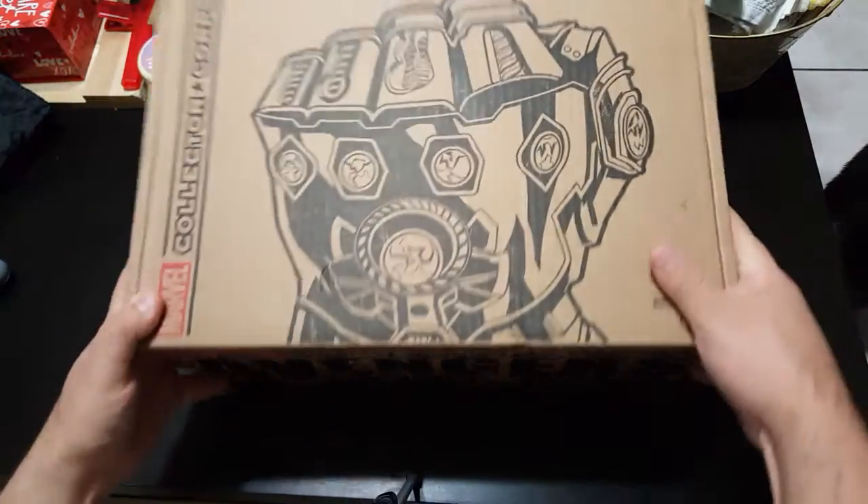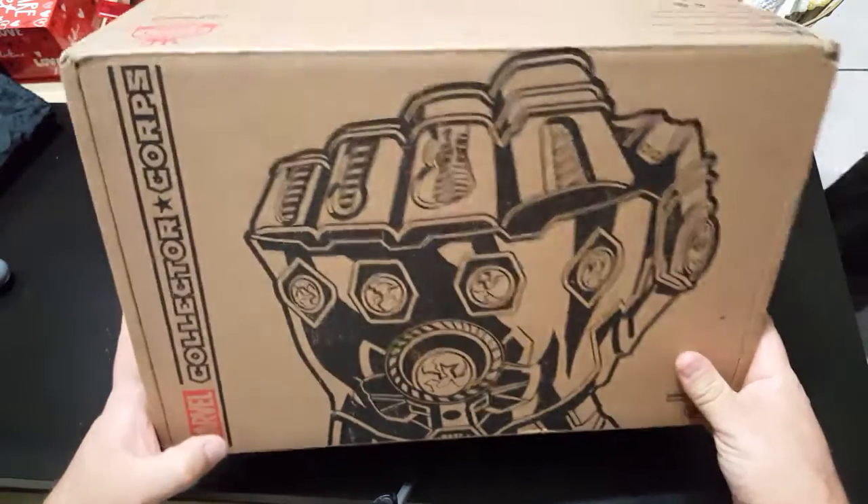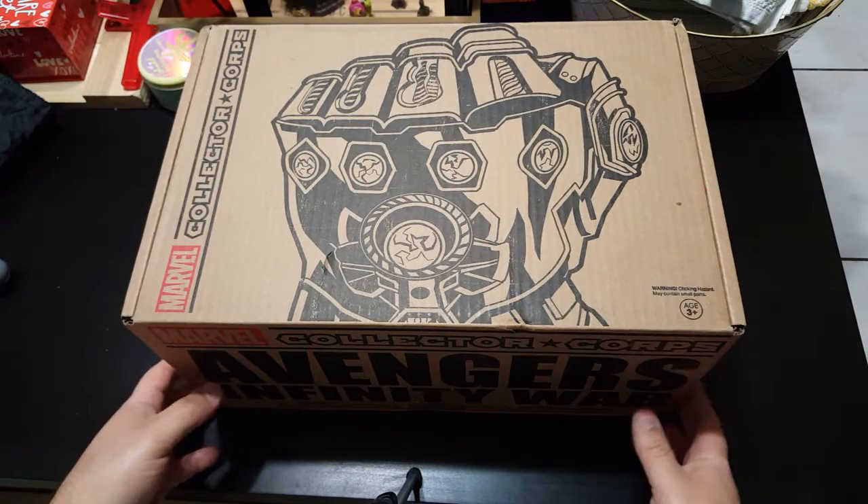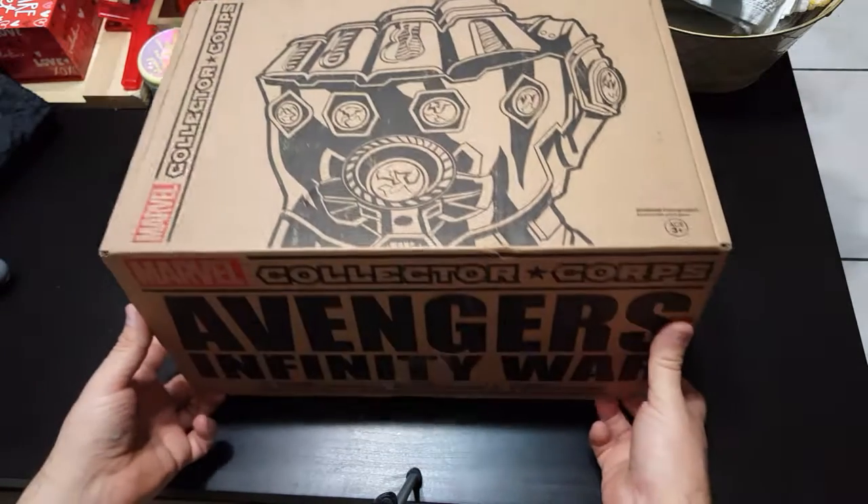Going retail or something like that. And this is one of their biggest boxes that they have made so far, I believe. So I'm going to start opening.